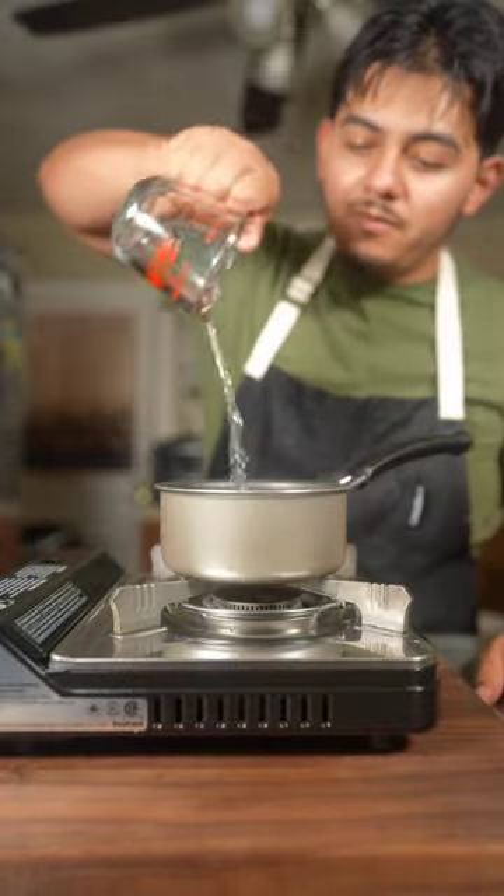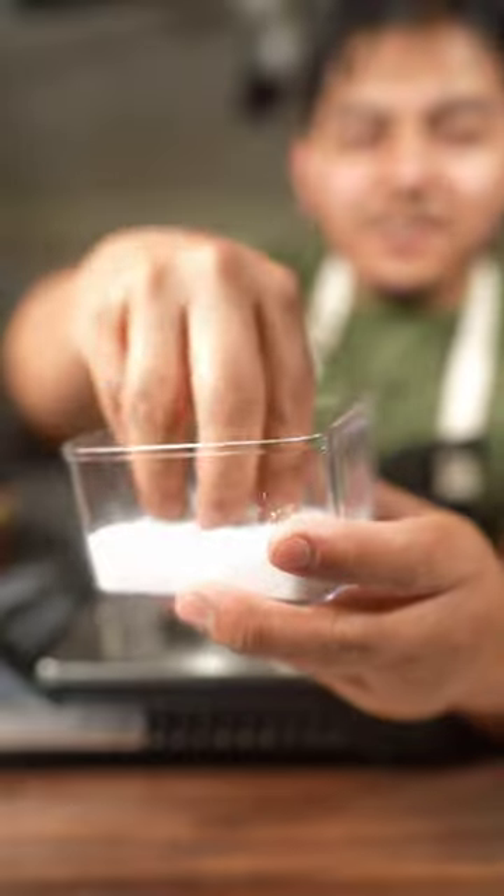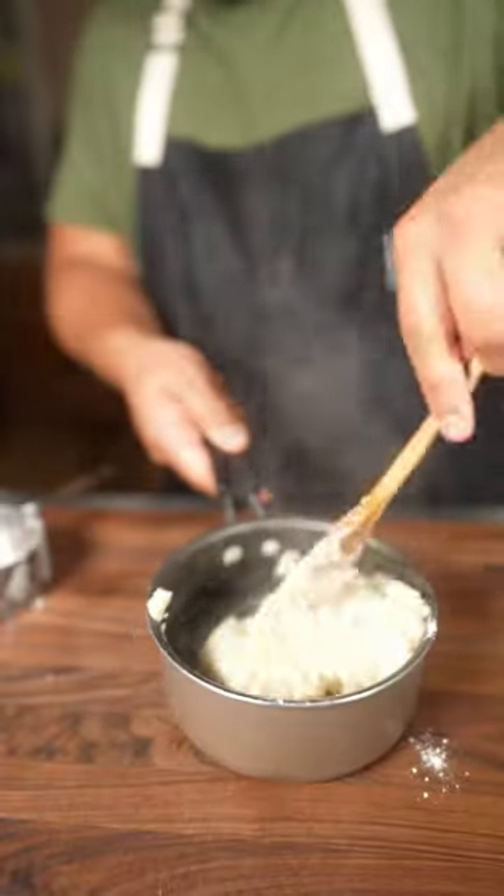Boil one cup of water, two tablespoons of vegetable oil, two latin tablespoons of sugar, and a pinch of salt as my mother says. Once our water is up to the boil, we're gonna pull one cup of all-purpose flour.